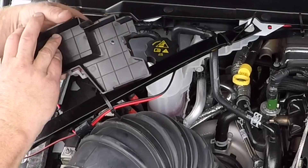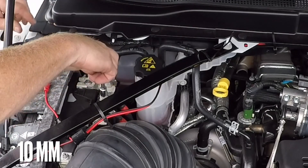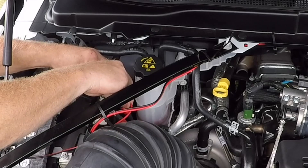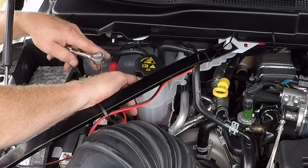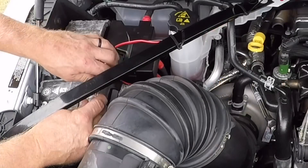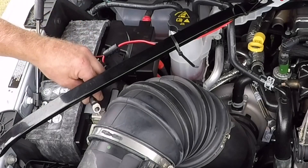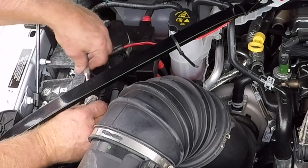I want to take the cap off of the positive side. There's a little clip here, here, and here that covers the battery terminals. I'm going to use a 10mm socket to remove this small nut, and that's where I'm going to put my ring terminal. Once I get the ring terminal back on, I can tighten the nut up and put the cover back over the terminal. Then I'll use the same socket on the negative side of the battery and put my ring terminal on that stud, put the nut back on, and tighten it down.